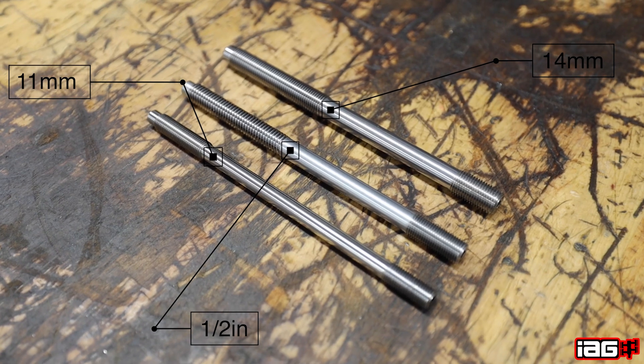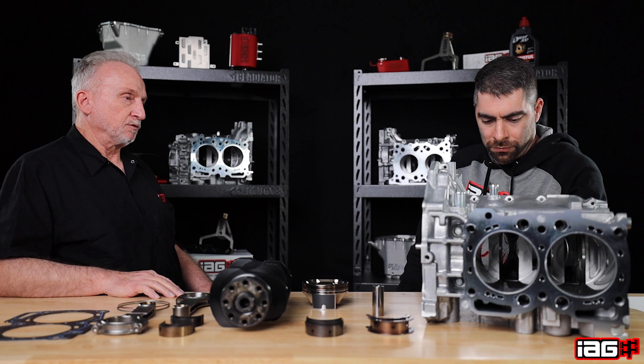Now we step up to a 14 millimeter diameter head stud, which can take a higher spec and provides more clamping pressure on the head gasket — which equals less chance of lifting a head.